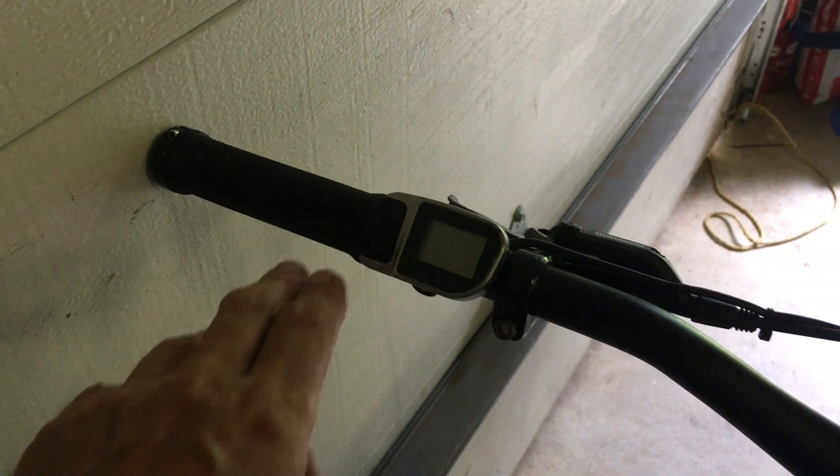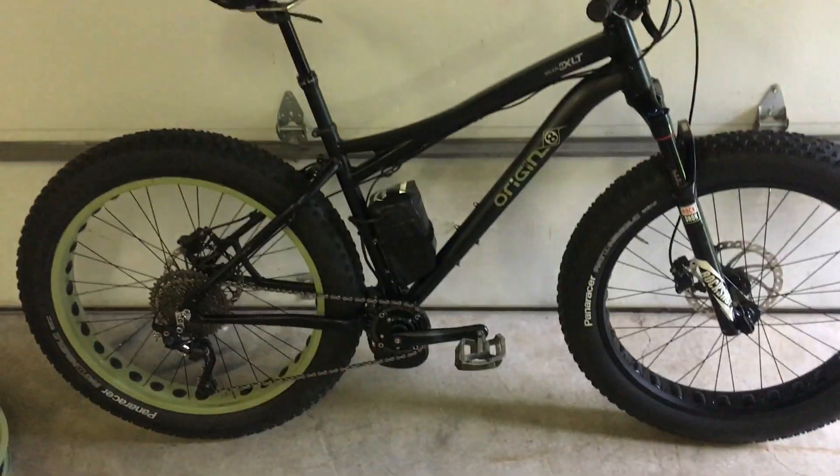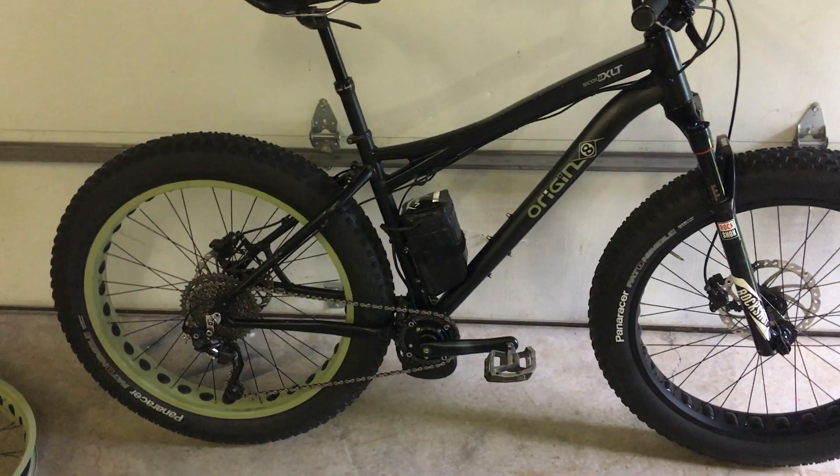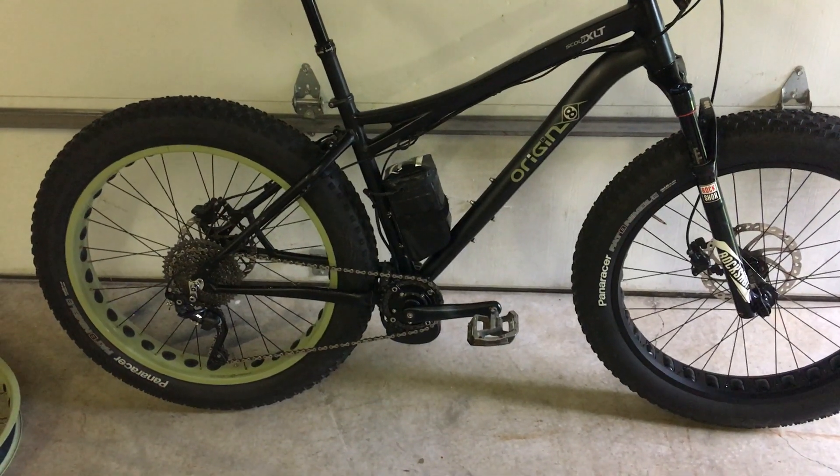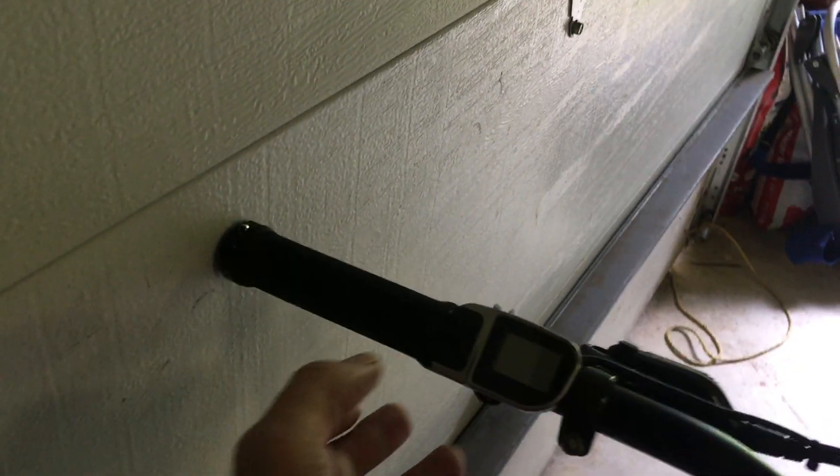It's controlled through this. This is torque sensing, no throttle. So when you turn on the motor and you pedal, depending on how hard you pedal it gives you more power, and you can adjust the power level.